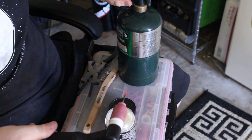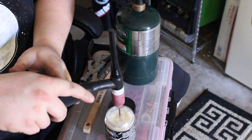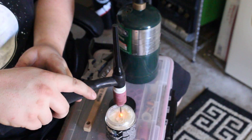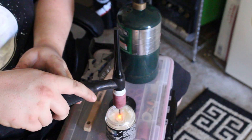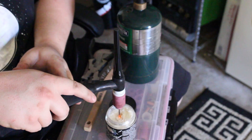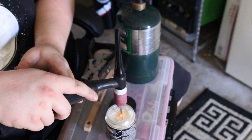You're only going to dip about an eighth of an inch of the tungsten into the Kimsharp, and then just dip it in and out until you see the taper start to form. Just keep doing this until you get the tip you need.